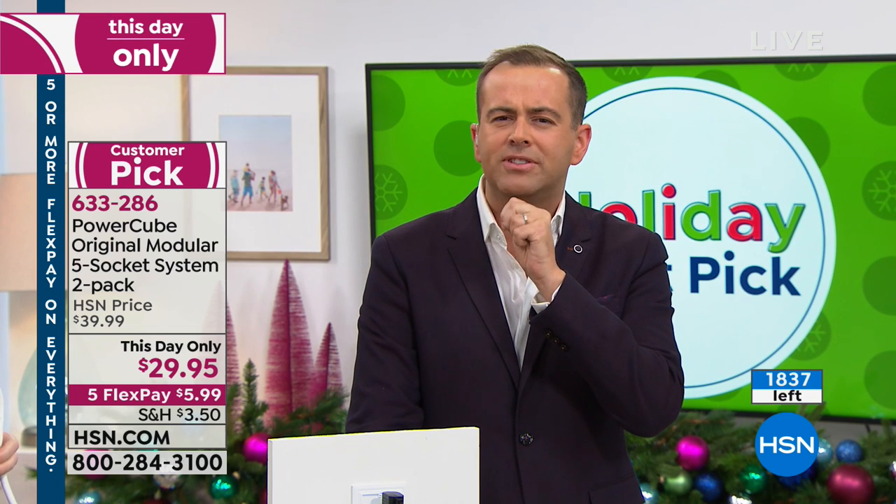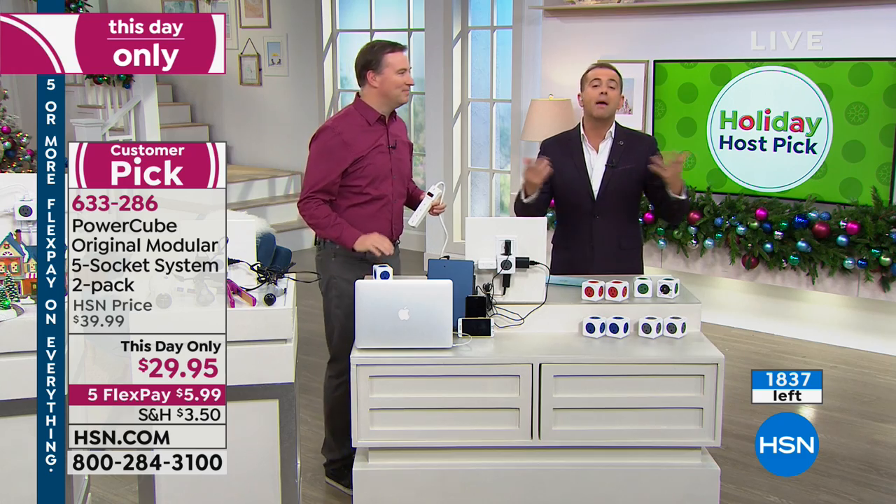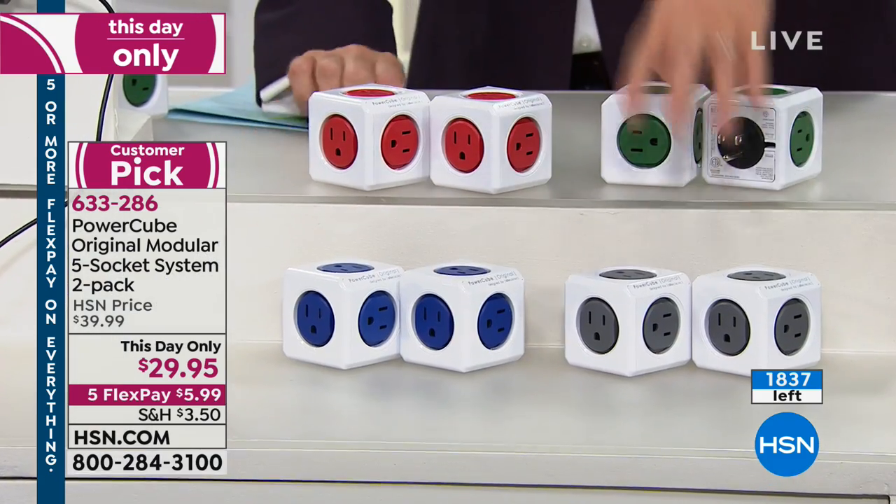I think this is 3,000 available, Steve. Is that how many it is? 1,800. Okay, so maybe a lot of you pre-ordered. We have two green, two red, two blue, and two gray.